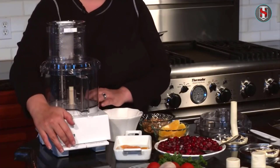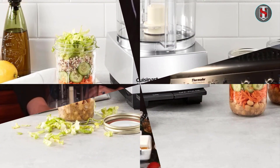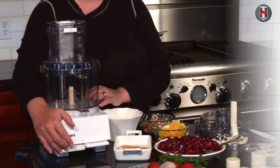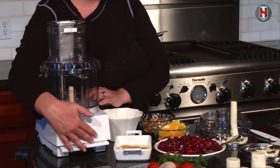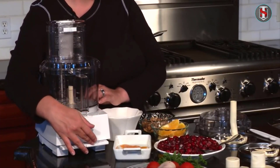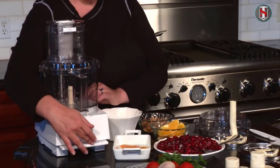Key features include a compact three-cup capacity ideal for small food preparation tasks, a brushed chrome and nickel finish for a sleek appearance, a stainless steel blade with sharp edges for efficient chopping and mixing, simple one-touch operation for easy use, and dishwasher-safe parts for effortless cleaning.